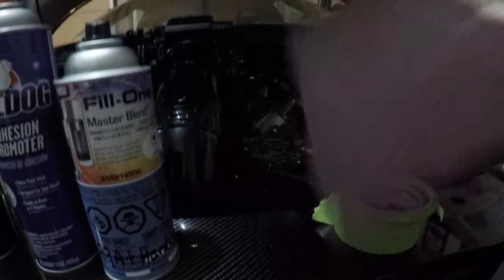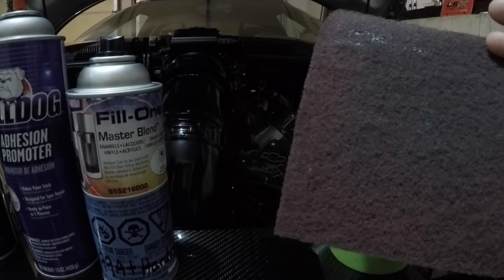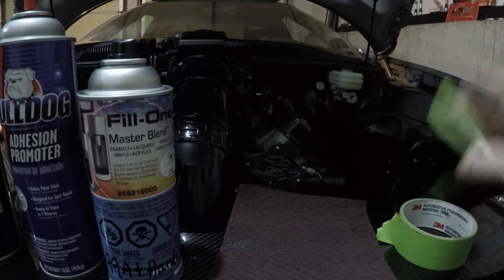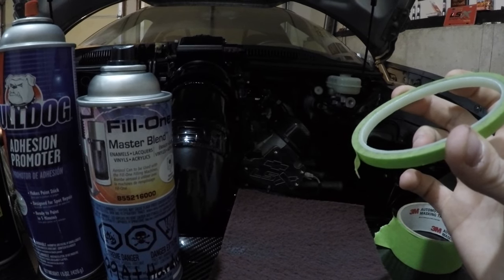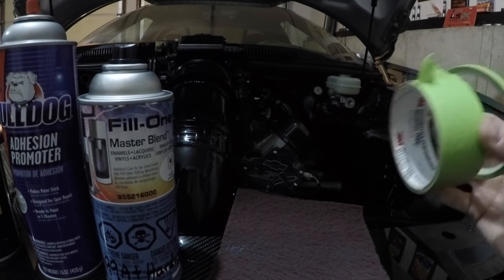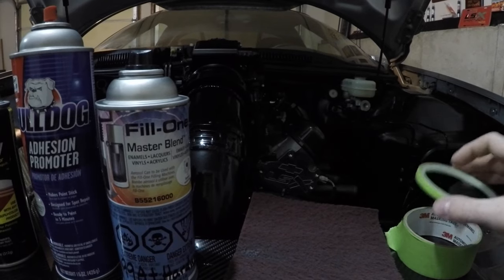Here are the prep items I also use. I use a scotch-brite pad - you can buy it at any auto parts store. I scuff the wheels up with that. Then I use this real thin tape to go around the wheel getting all the hard spots, then go over it with thicker tape to finish covering all the spots on the wheel you do not want to paint.